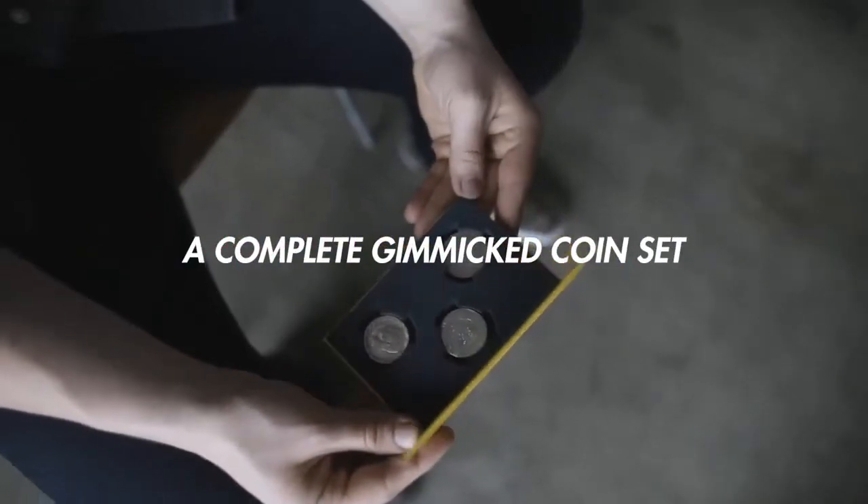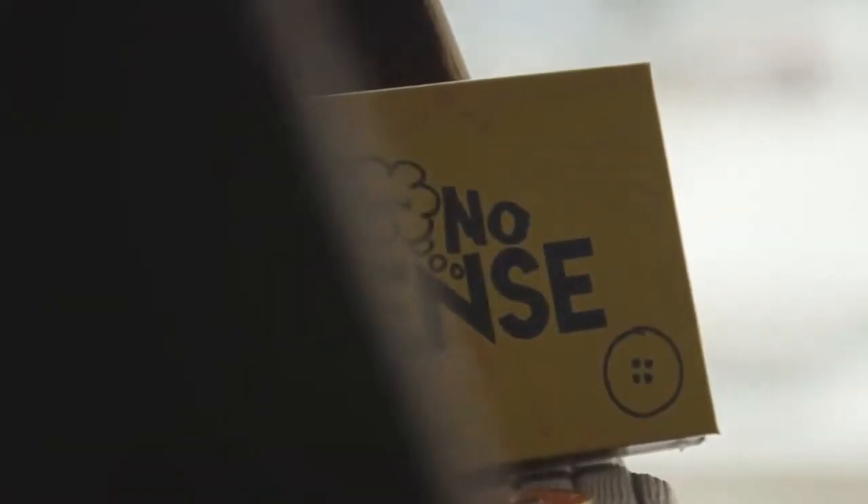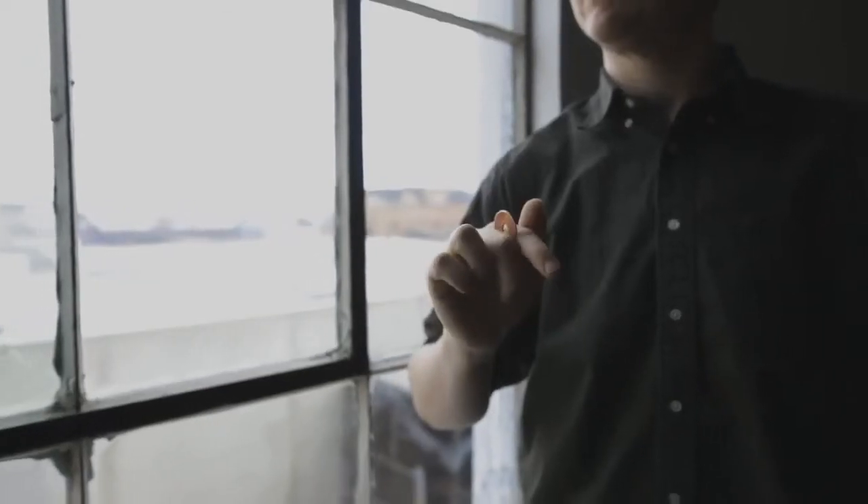Inside your package, you'll get a complete gimmick coin set. It comes with all the gimmicks and the coins that you will need to perform the routine.